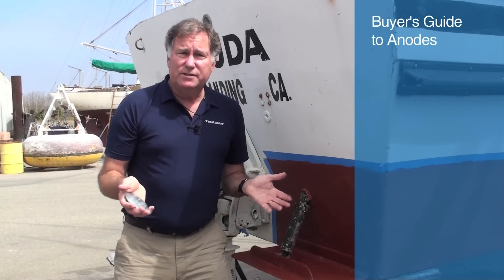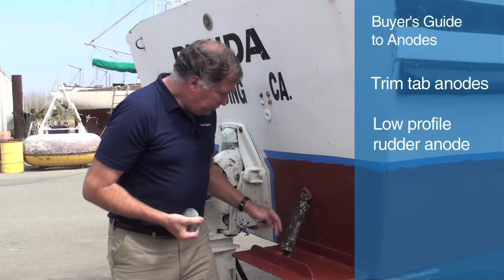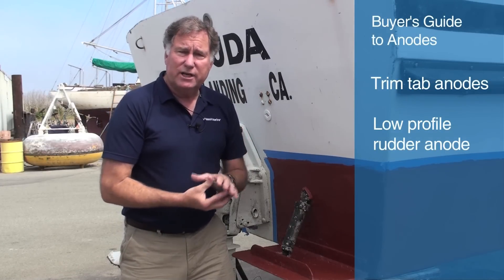This fishing boat has Bennett stainless steel trim tabs, and stainless steel is not something you want to leave unprotected underwater. It's pretty good above the water, but in the water it's going to erode. So we're going to use a rudder zinc on the trim tab right here, and you can see there's a bare metal spot all set to go, so this can be split in half and bolted in place to protect the trim tab.